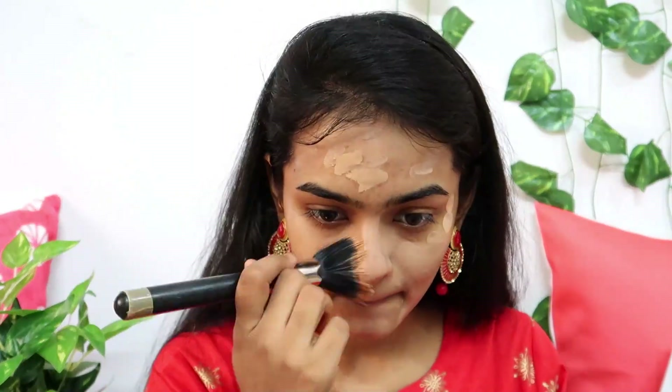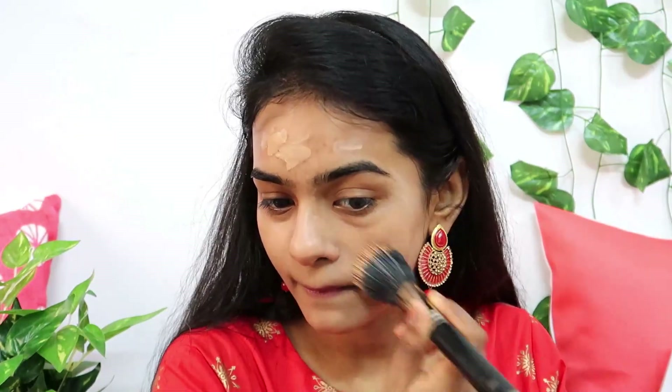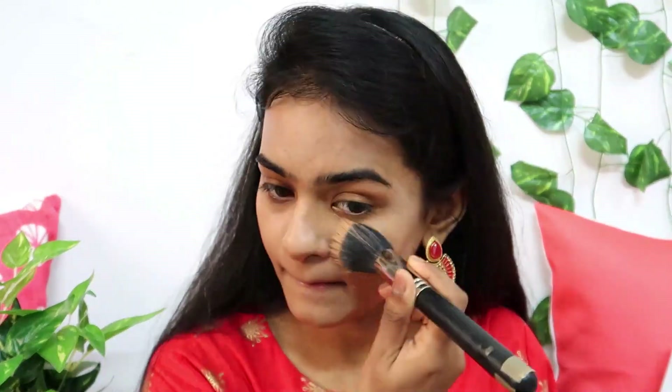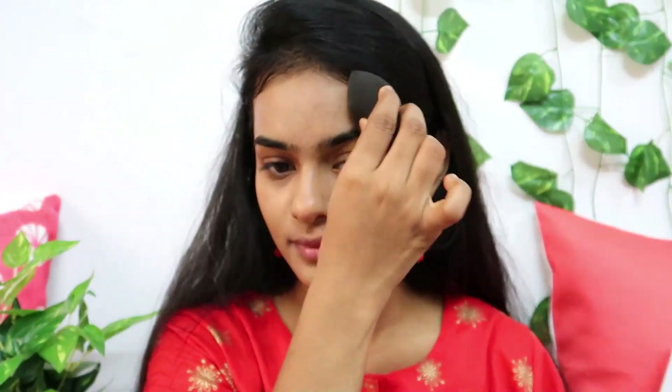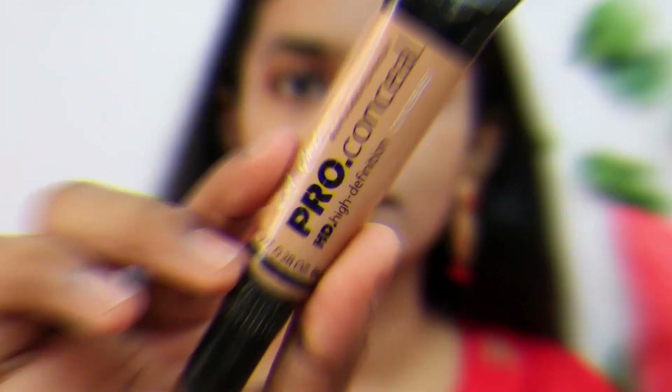I apply the foundation to my skin and blend it out. I will remove the excess and clean up. For the next step, I will use a concealer.